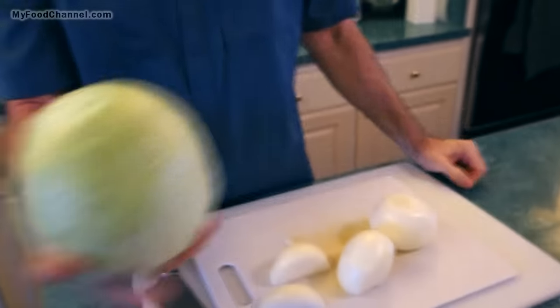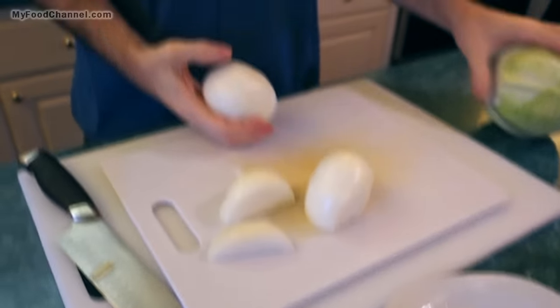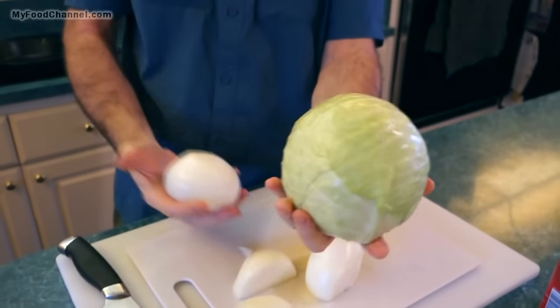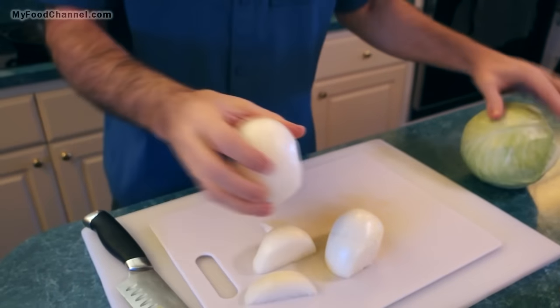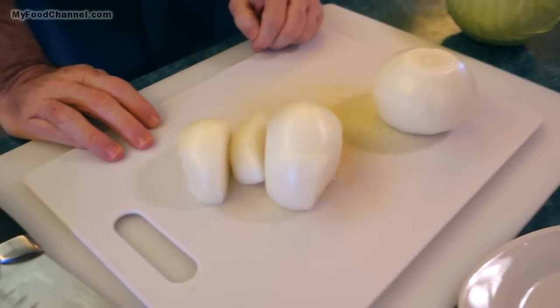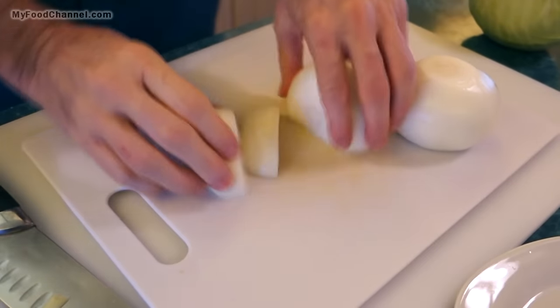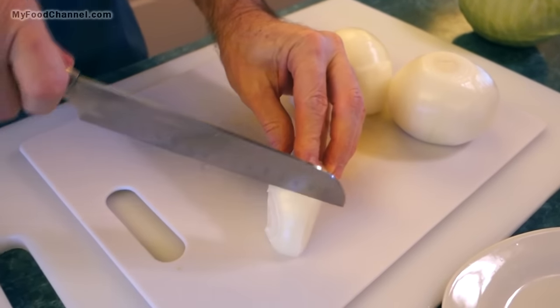I like to use a small head of cabbage — this one is a little bigger than I like to use. I'm gonna use this much onion. Usually just one small head of cabbage and one large onion will suffice. This is kind of a medium-sized onion and some bits and bobbles. I'll have the recipe written down below, or you can go to myfoodchannel.com and print out all our recipes.